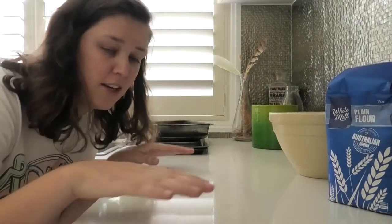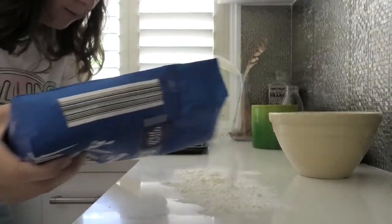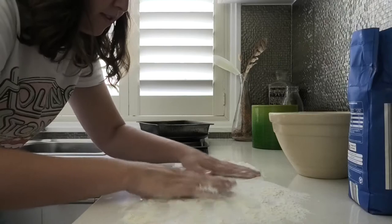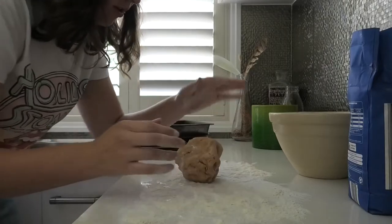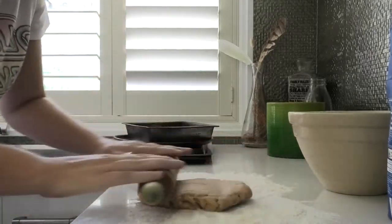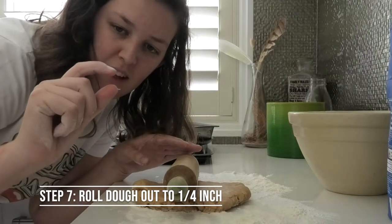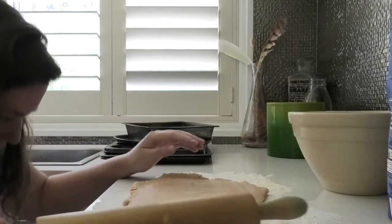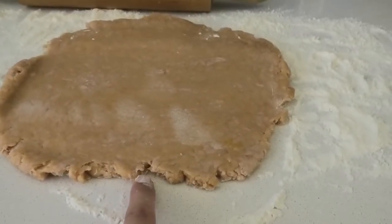Now it is time to roll the dough out. I'm going to sprinkle some flour on the surface first so it doesn't stick to the bench. We've got our dough and it just says to roll it out to about a quarter of an inch — so if an inch is probably about that much, maybe about that much you want to roll it out to. Mine's pretty close. So there is my dough, rolled out to pretty much the quarter inch it was saying.